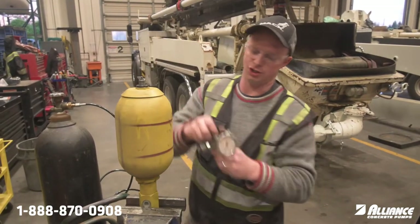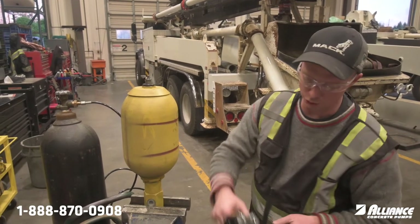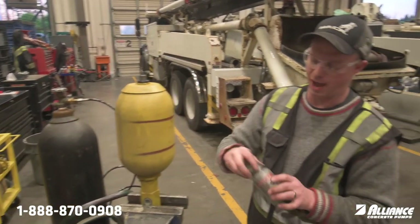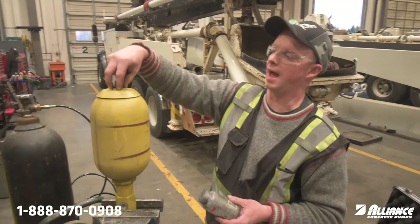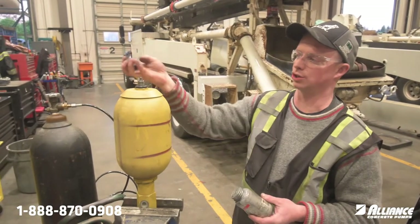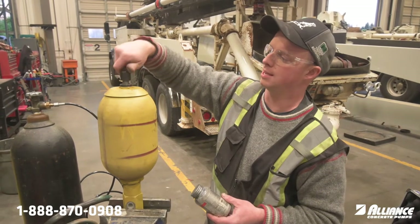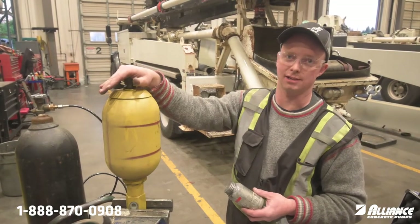If you ever need to check the charge you can run through the same procedure — you don't actually have to have the hose on like we did here. I also apply a little bit of anti-seize on these threads and on the threads where the cap goes, so that if moisture gets in there it doesn't corrode and seize. Add a little bit of anti-seize or grease, and then if you ever have to do maintenance it will be easy to access.